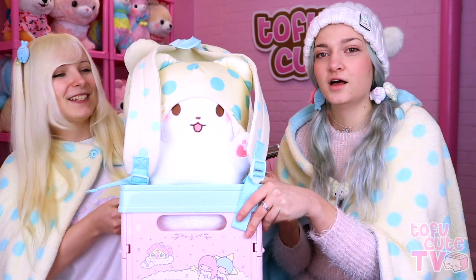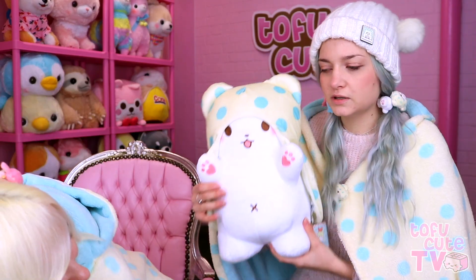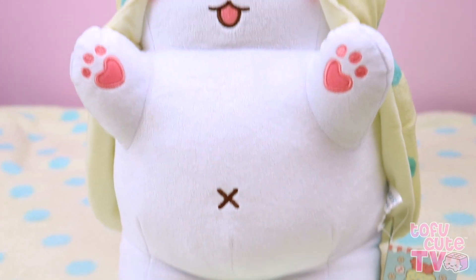We have this giant basket here! With little Mofu wearing a Mofu backpack, which I can't wait to get into! Let's take him out. I'm sure that was a heavy bag. Oh my goodness, look at those hands! He's saying hello. I love his little heart-shaped paw prints — they are really cute.